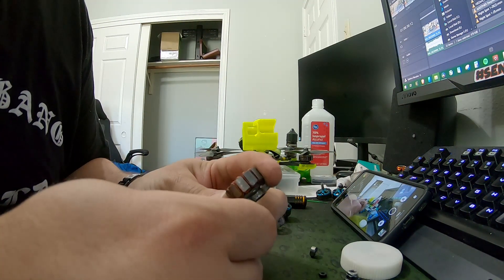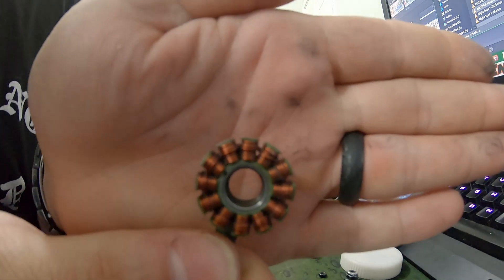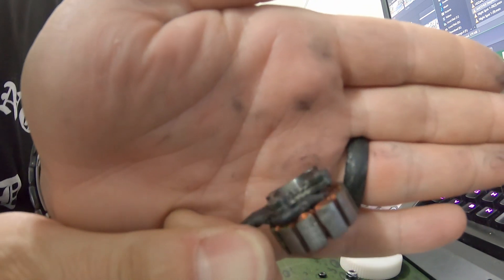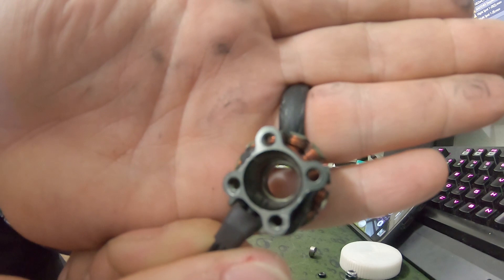Alright, I got both bearings out. You can see the hole is now empty — no bearings in there.